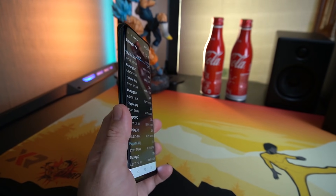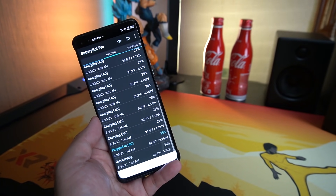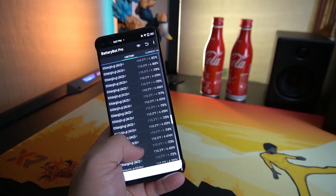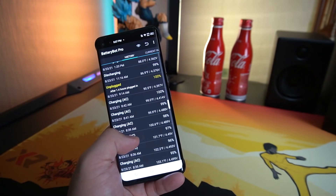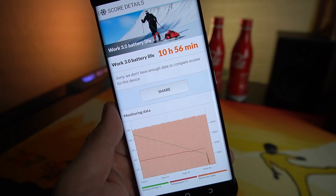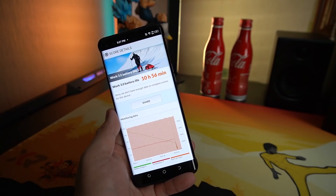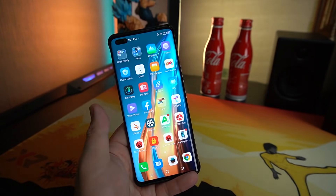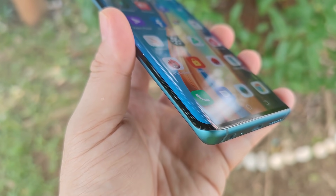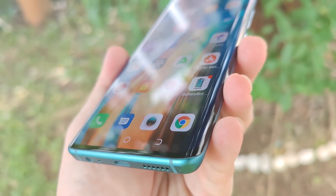The Tecno Phantom X has a 4700mAh battery which can charge as fast as 33 watts. I drained it down to 20% and charged back up to 100%, finishing in roughly 54 minutes. Checking PC Mark for screen-on time, I was able to squeeze out around 11 hours. On daily usage I was able to make it last for a full day, especially with normal daily activities and not too much gaming.